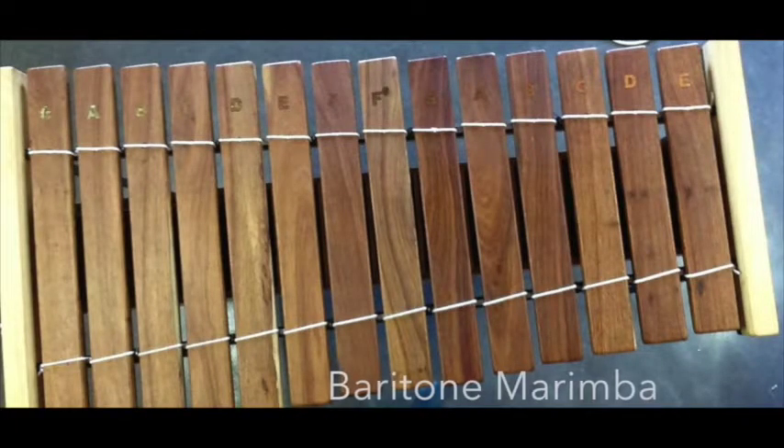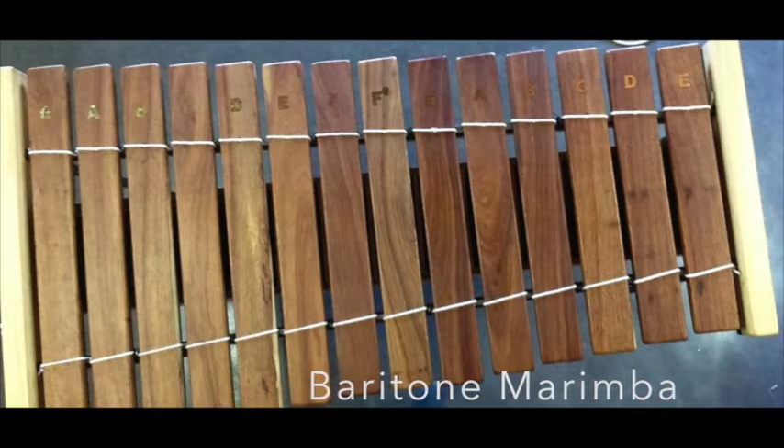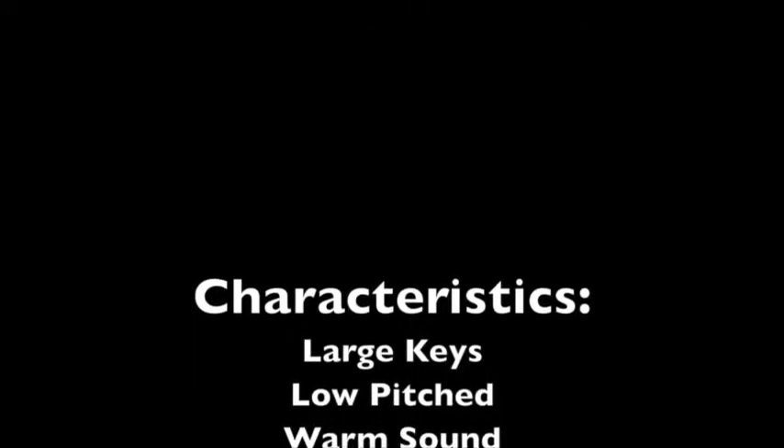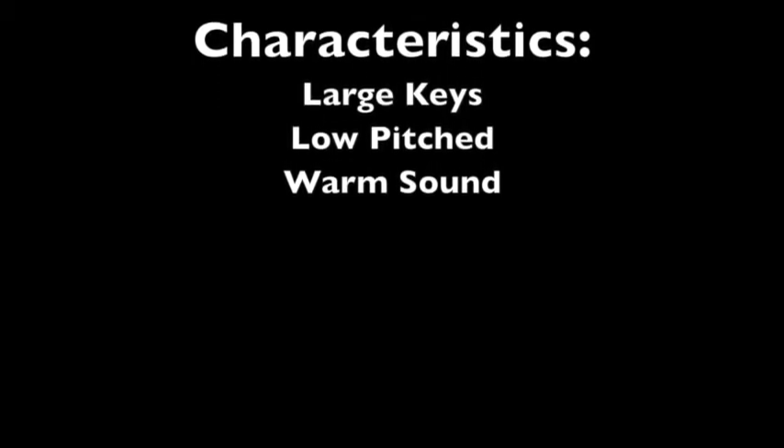The Baritone Marimba. The characteristics are large keys, low pitch, and a warm sound. The mallets are medium sized and soft.